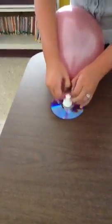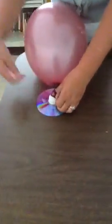Now, you will twist the top of your balloon. Put it on your cap and open your cap. And let your thing fly.